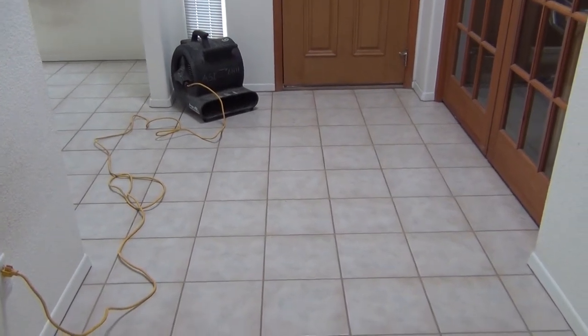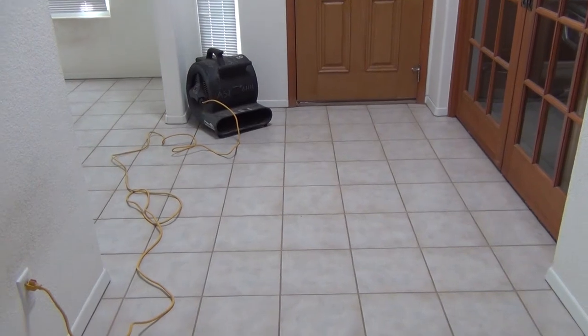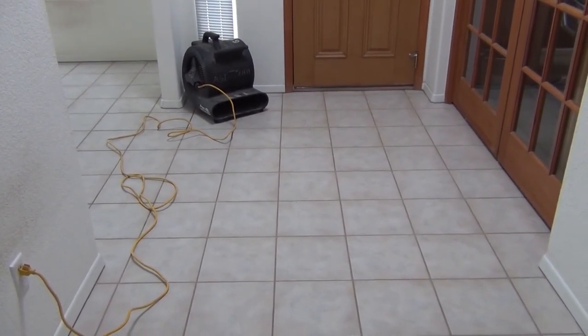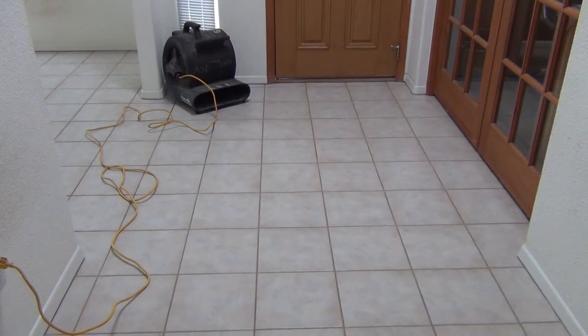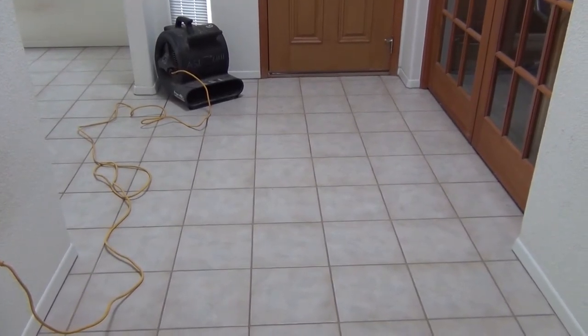Step 6: Speed Drying. We know that nothing is more frustrating than having to pay a large mortgage on your house and then not getting to use it because the floors are still wet from being cleaned. So we set up our high-powered fans to speed dry your tile. That's up to half a horsepower just devoted to drying water. We promise, it'll be quick.